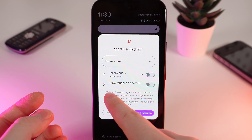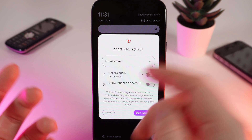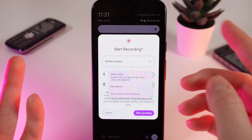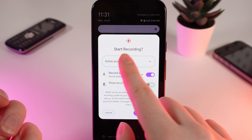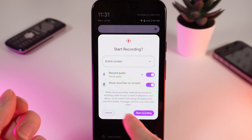If you choose the entire screen, you can also enable the function 'Show Touches on Screen' and choose which audio you want to record: device audio, microphone, or both. I will choose device audio and show touches on screen.